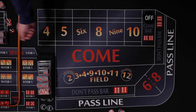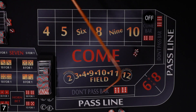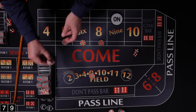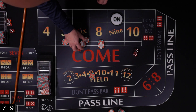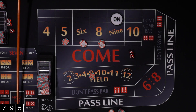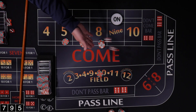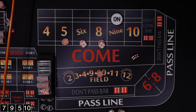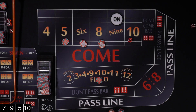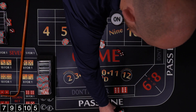New shooter, let's get a point established. Rolled a 7 on the come out — not going to affect us. Then a 9, so point is now 9. Let's get our Iron Cross set back up. Rolled a 5 — lose the field, win back $14, so a $4 profit. Then a 10 — field winner. Another 5 — lose the field, win $14 for a $4 profit. Then a 6 — lose the field, win $14 for a $2 profit.